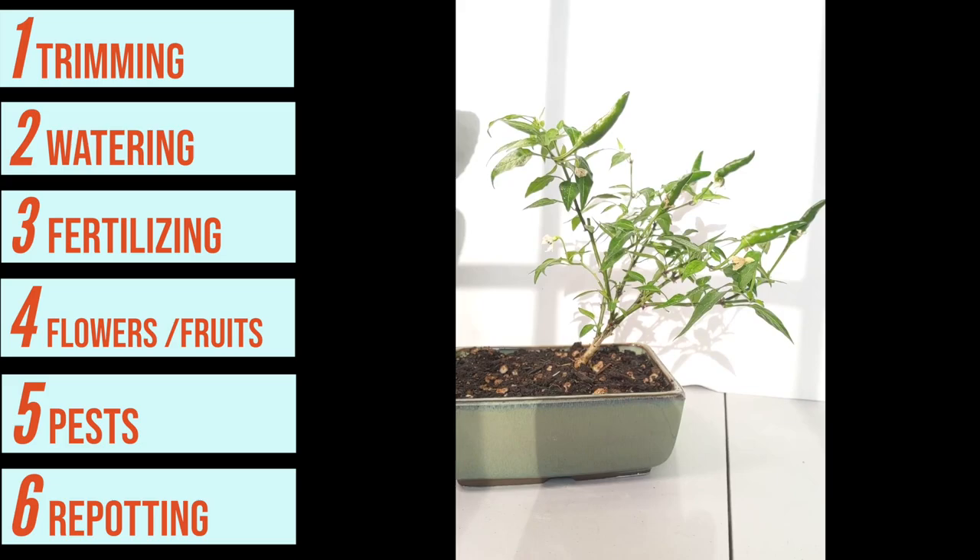I'm going to cover multiple parts of how to care for your pepper bonsai plant. This guide in written form is also available on our website — the link is in the description. I'm going to cover how to trim your bonsai plant, which is usually the most daunting task, how to water and fertilize it, how to manage the flowers and pollination to make sure you get good fruits, when to harvest those fruits, and how to deal with some of the pests.